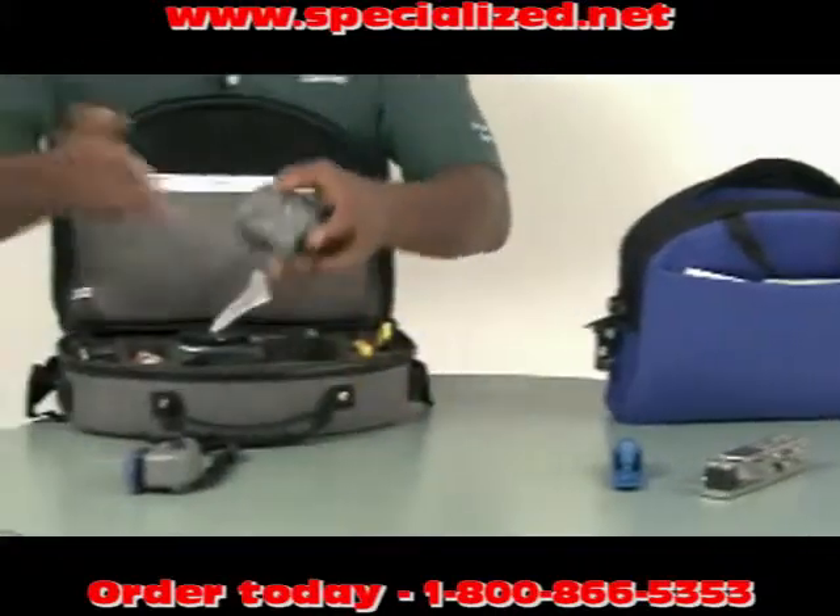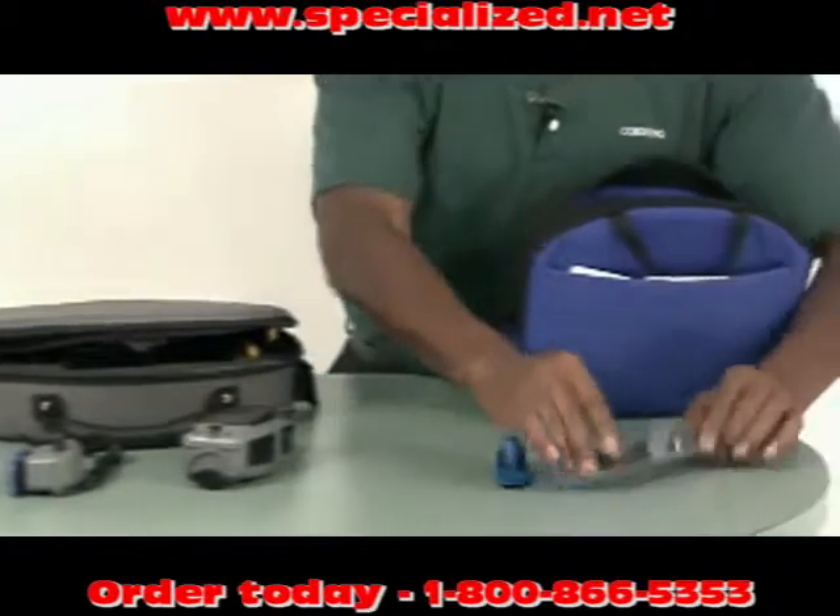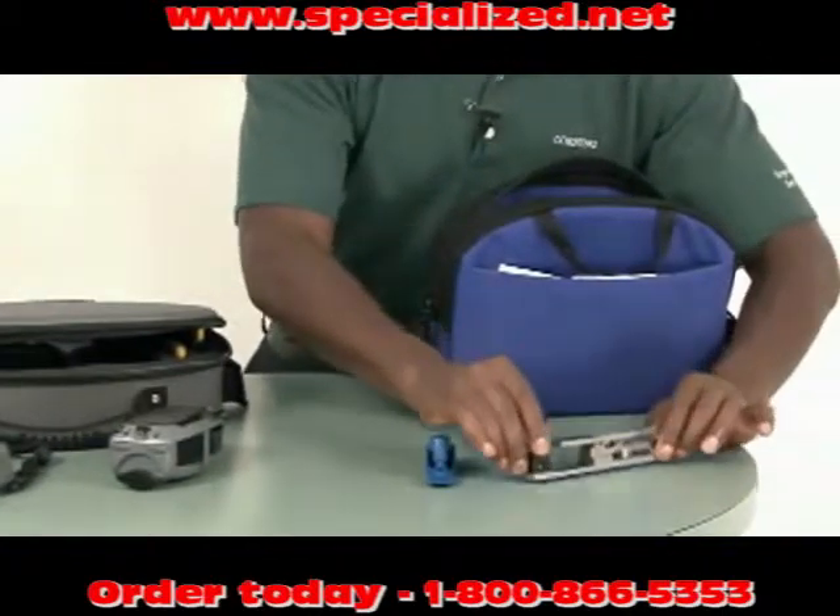This is a handheld installation tool, whereas we require a working surface when installing using this tool.